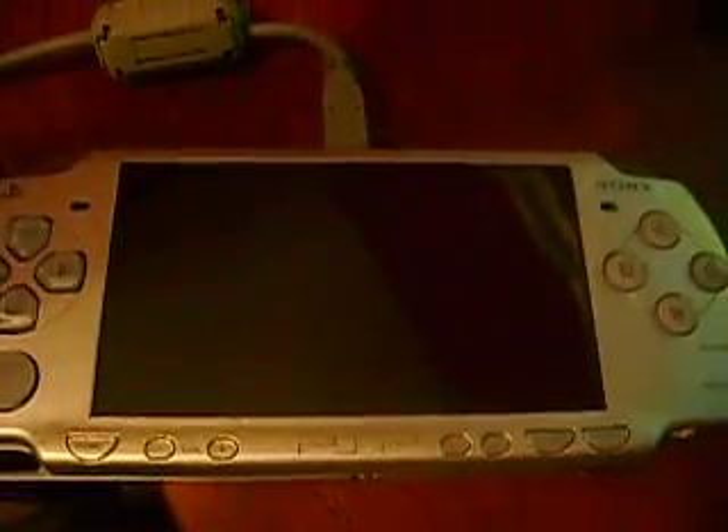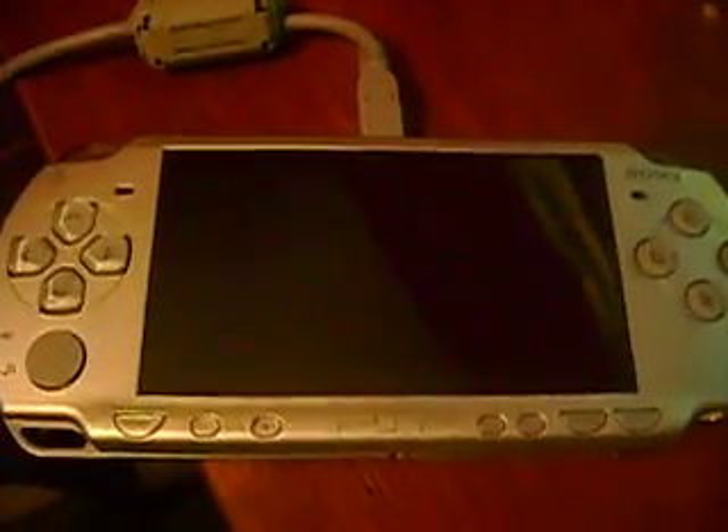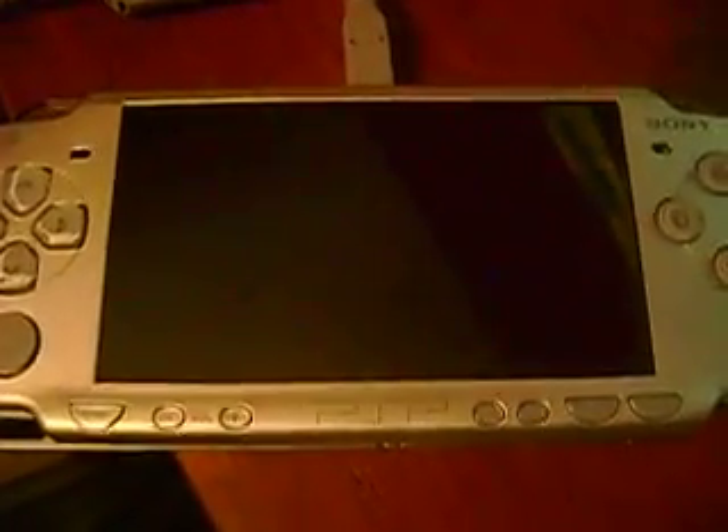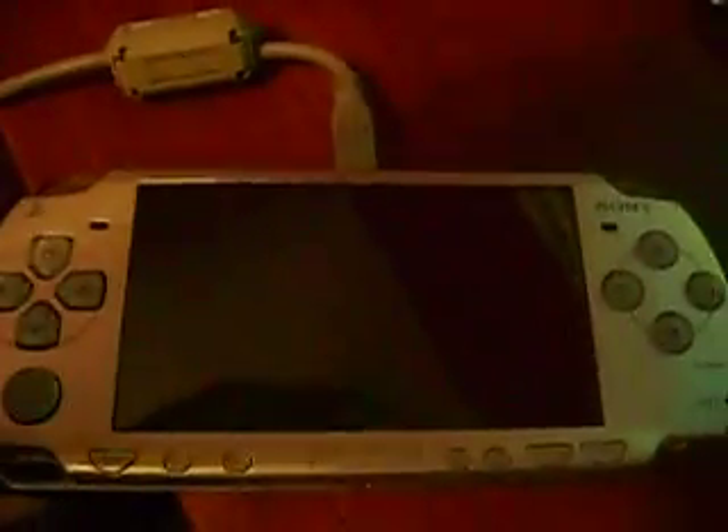Hey guys and welcome. Today I'm going to be showing you how to put ISOs and CSOs on your PSP, which is pretty much games. I'm not going to show you where to get them because that would be illegal.